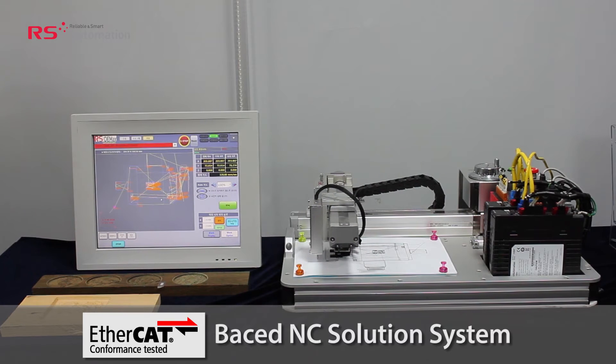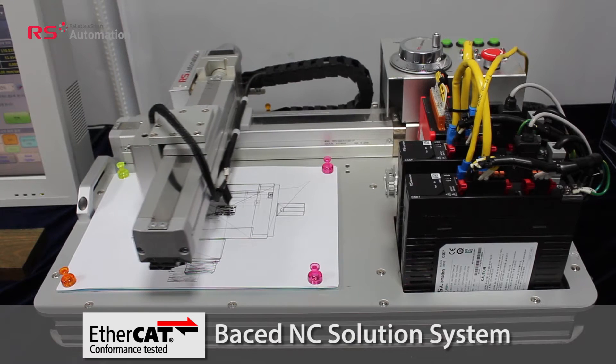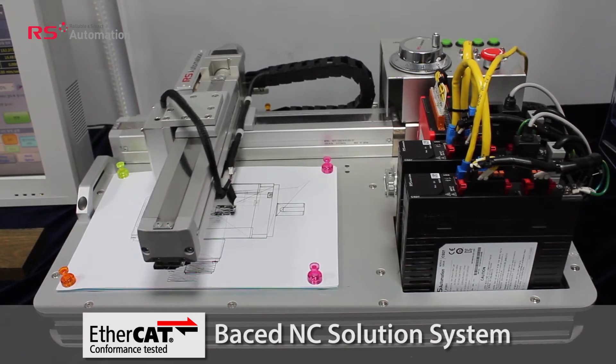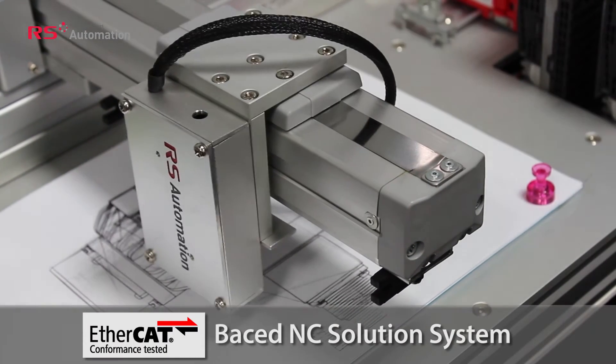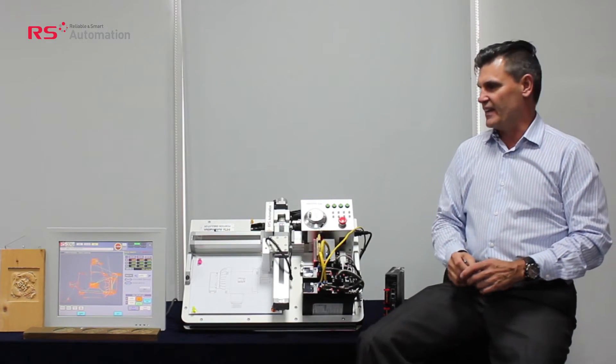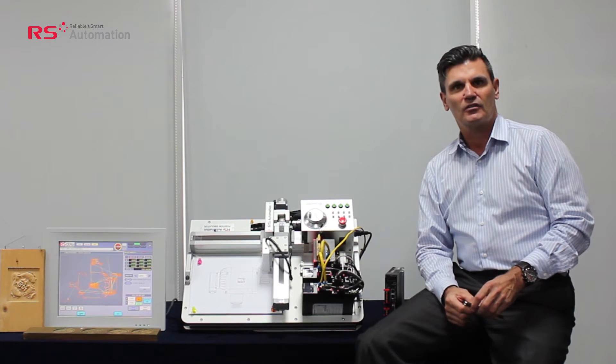NC standing for numerical control. The core of this system, and the reason why it's low-cost, is that we use an EtherCAT NC product which is PC-based with an EtherCAT master solution and provides CNC function. The product consists of an EtherCAT master and dedicated numerical control firmware.